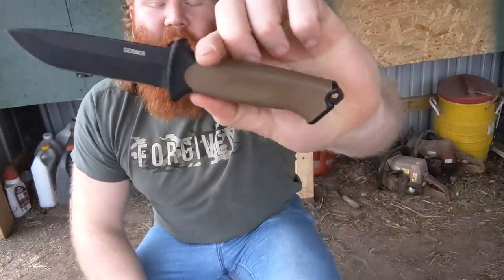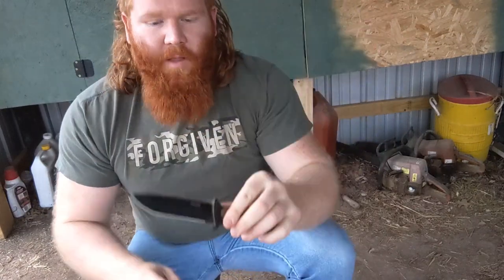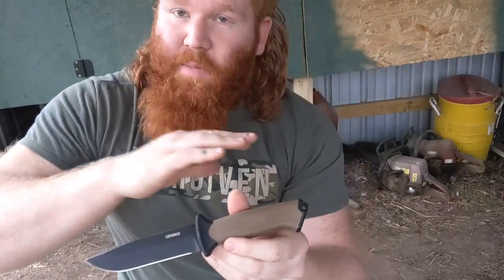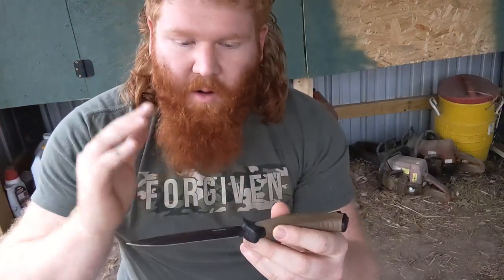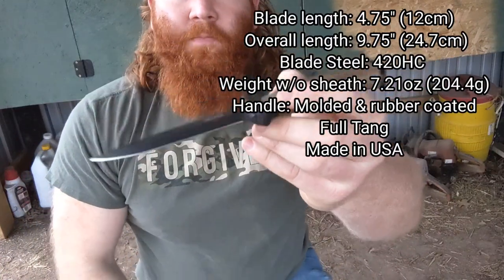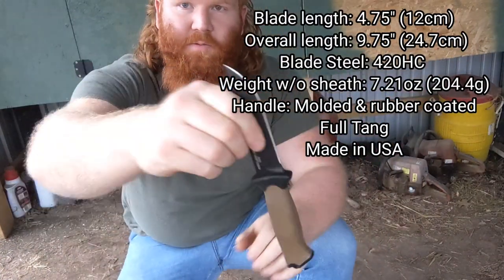What's up everybody, I'm Hillbilly Dude and today I'm going to talk about the Gerber Prodigy. It's a knife I got a while back and I've been carrying it around for a few weeks now. I'm not going to waste your time going over all the specs — you can look those up easily online. I'll put them on the screen and just focus on my personal opinion and experience with this knife.